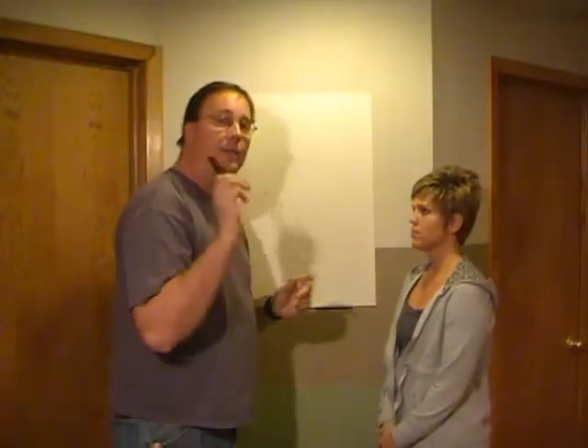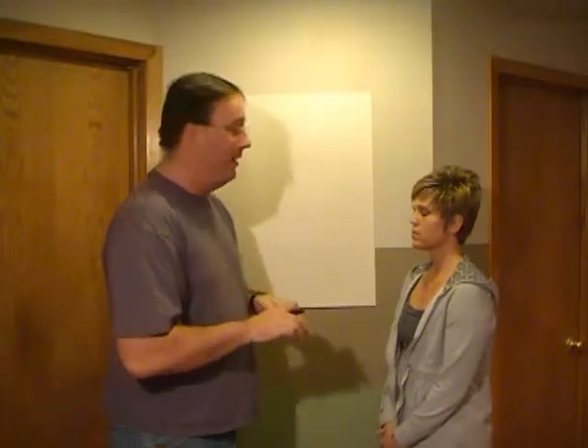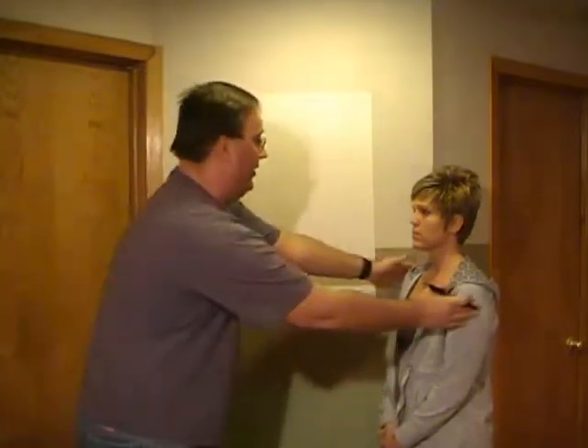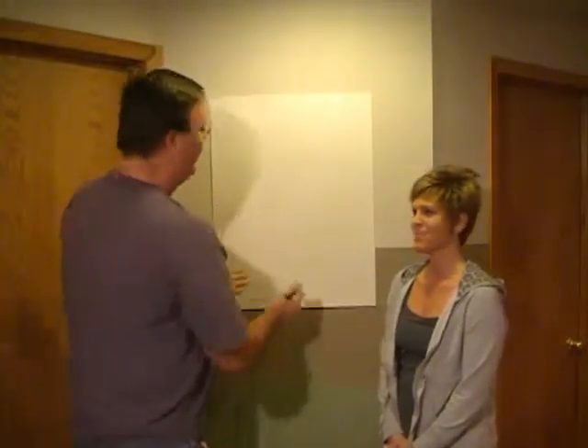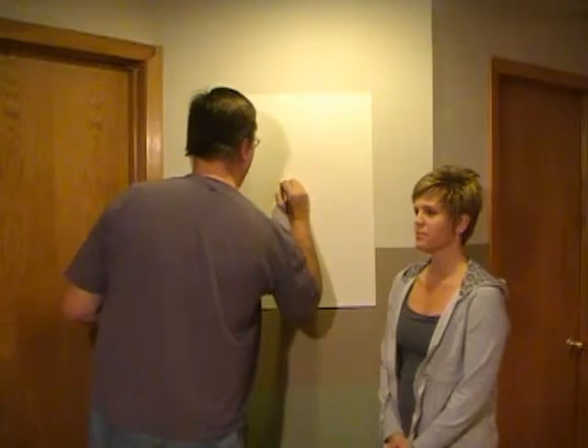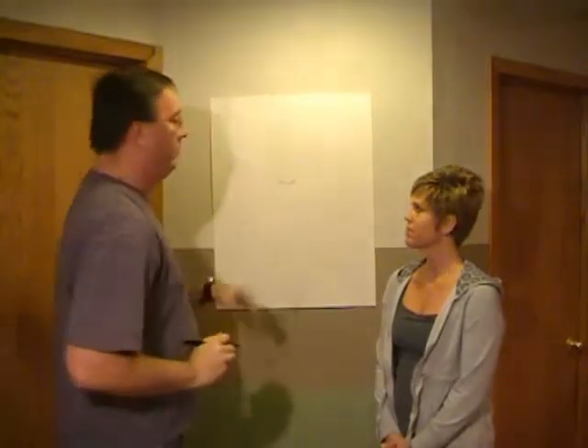I normally start with the nose. Now, normally when I do this, I don't use a pen and I don't do it on large paper, so bear with me here. Go ahead and face the camera a little bit. Now, Sarah has kind of a very triangular, I'd say maybe pointy nose — don't take offense to this — so I will just kind of sketch that out real quick here. Very simple.